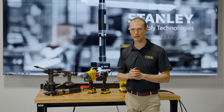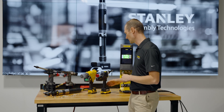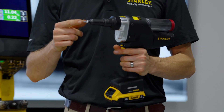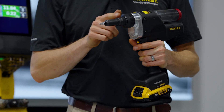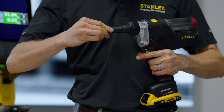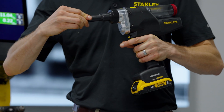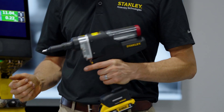For critical riveting it's very important to make sure that we're using the correct joint stack. I'd like to show you this tool today. This tool has a sensor in the nose to make sure that it's properly installed. We need to push against the joint to make sure that it is all pushed together before we rivet.